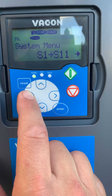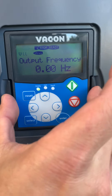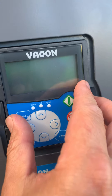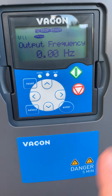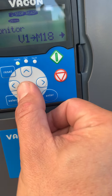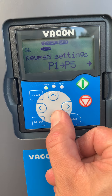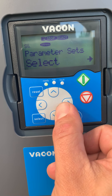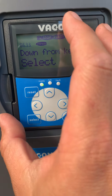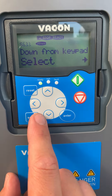Now we can come back. If we want to go to the next drive, we would simply grab this base unit, come into our next inverter, and plug that into our next inverter — which has not been programmed. We would come back to the system menu, go down to copy parameters, and select 'down from keypad.' This will then download the parameters from the keypad onto the new unprogrammed drive, replicating our parameters.